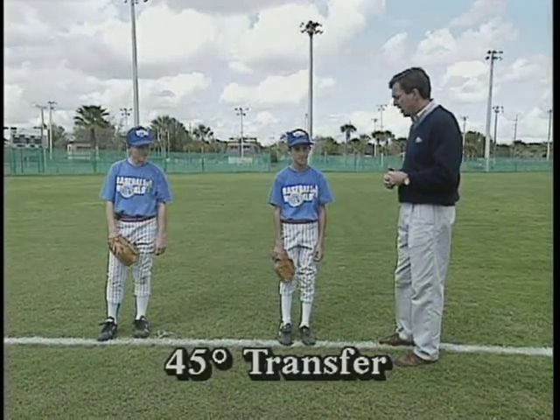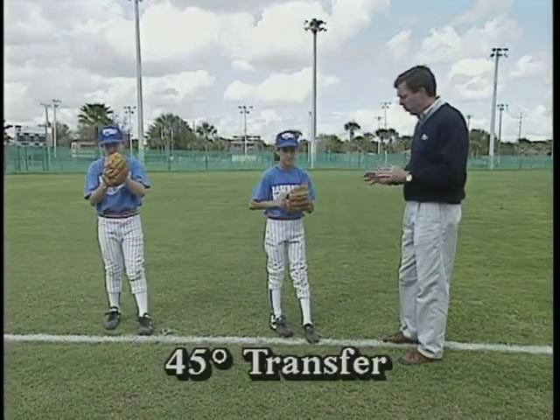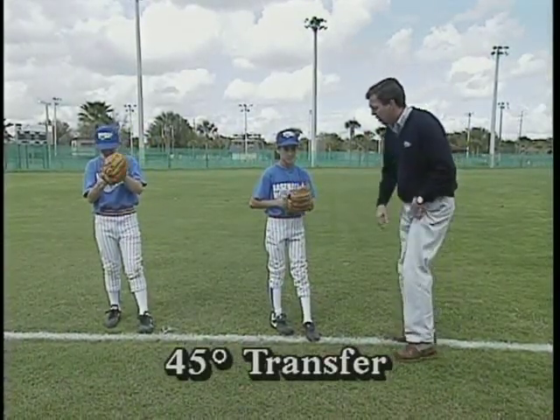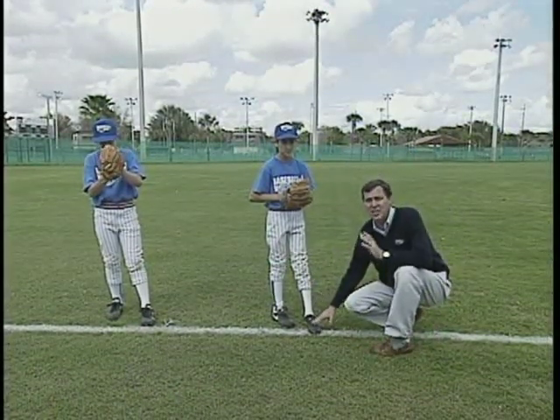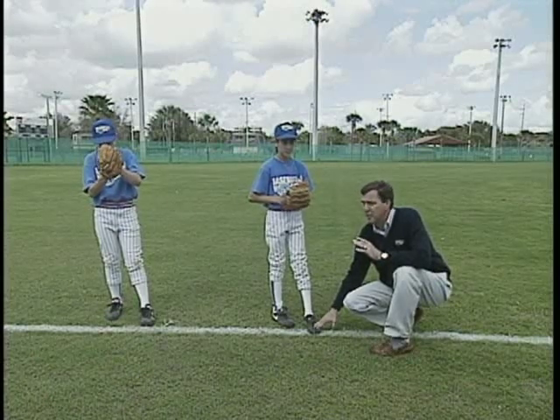Guys, ready to go? 45 transfer — boom. You notice what they have done: their weight is now back on the back leg on both youngsters. And what that does is free up the pivot foot so it can simply pivot.